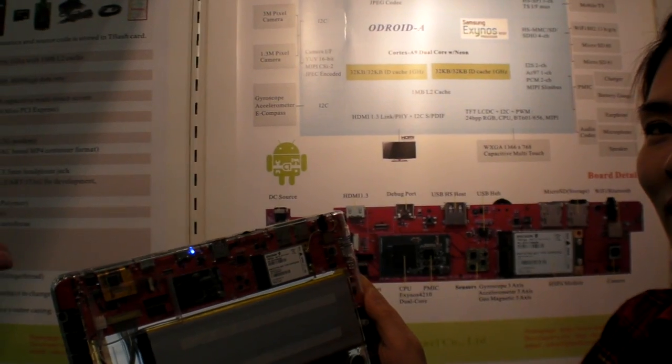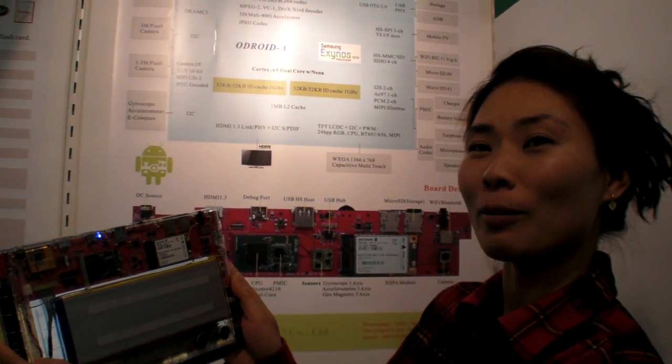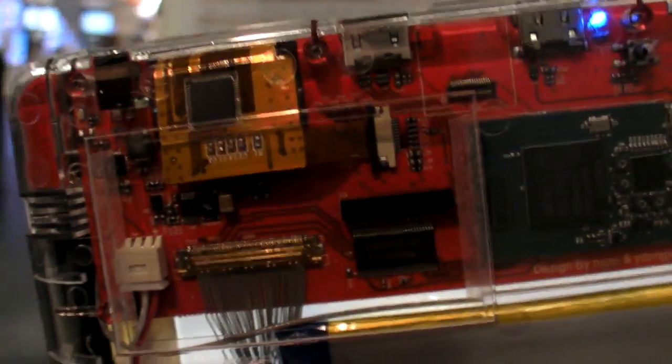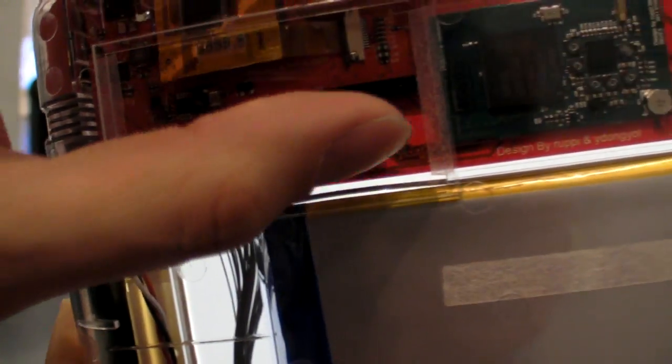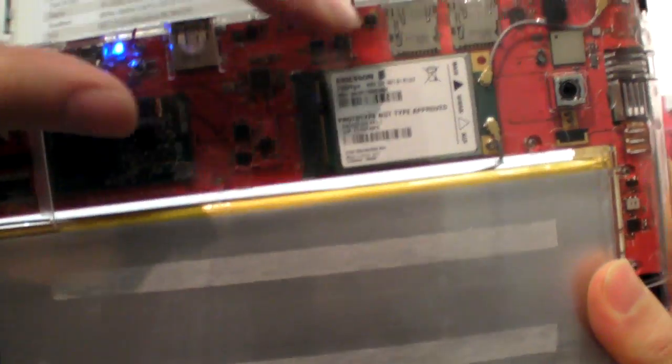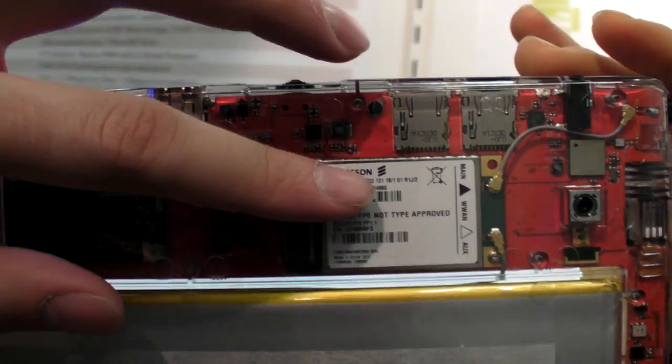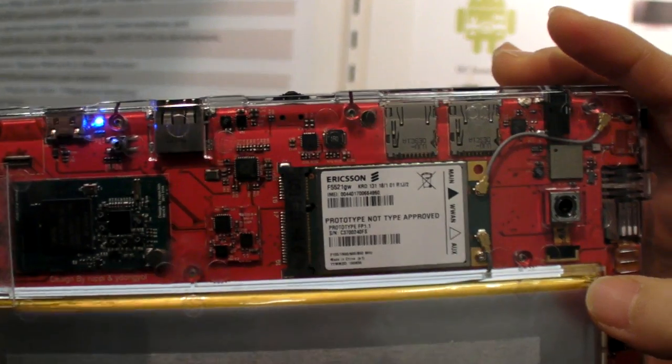And when do you sell this one? How soon? From end of this month — end of March. Yes, very soon. And what is this part here? Is this a motherboard? Yes. This is a motherboard, and there's an Ericsson antenna here.